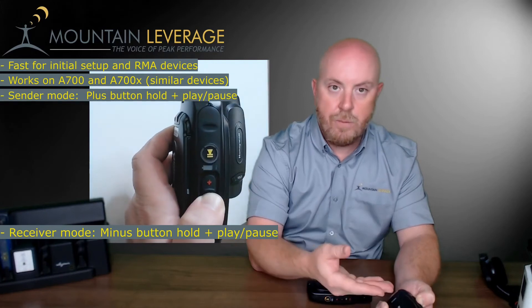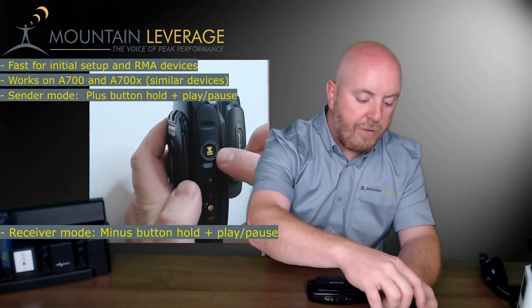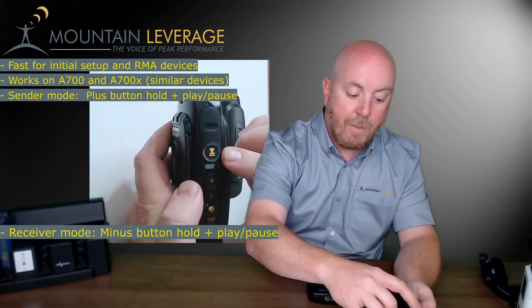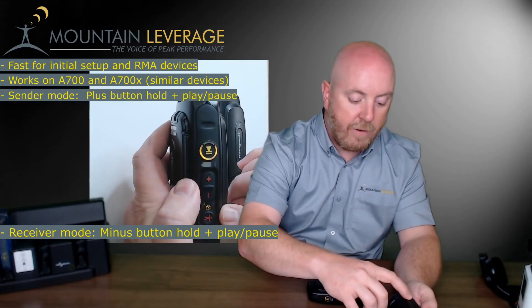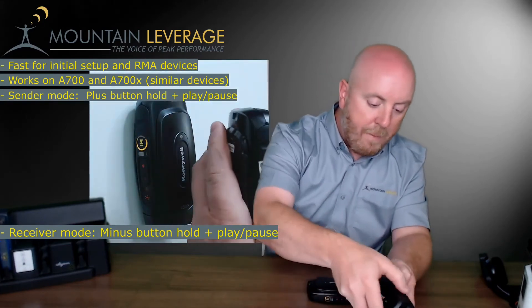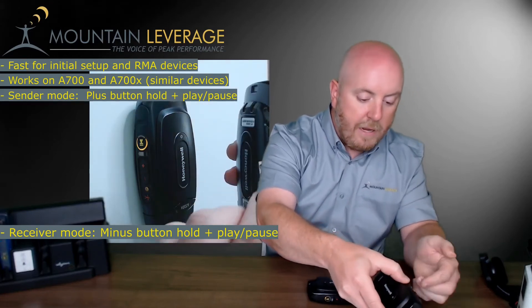Again it's going to go through the boot process, and you'll see that the upper portion of the play/pause button will become solid amber or yellow and then begin flashing. I'll do the same for the other device as well — minus button press and hold, then press and release — and it's going to begin that process.